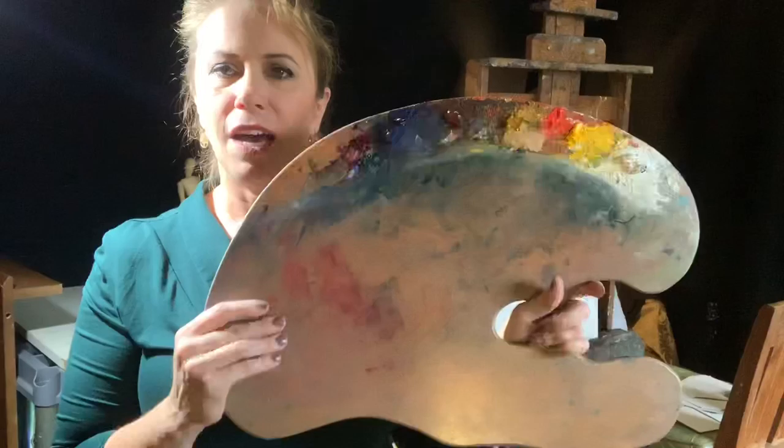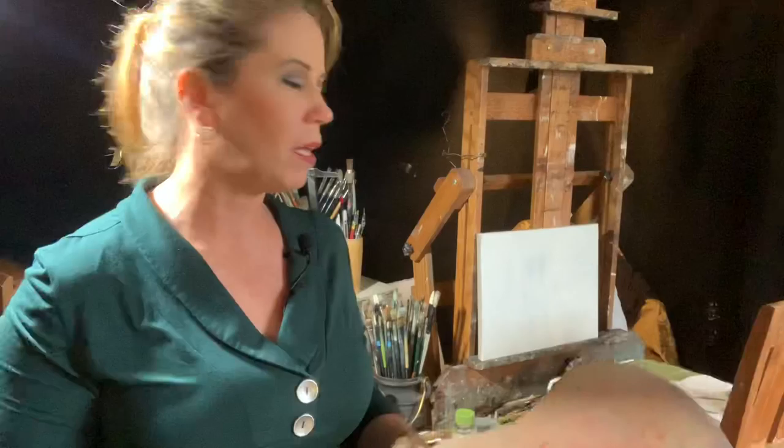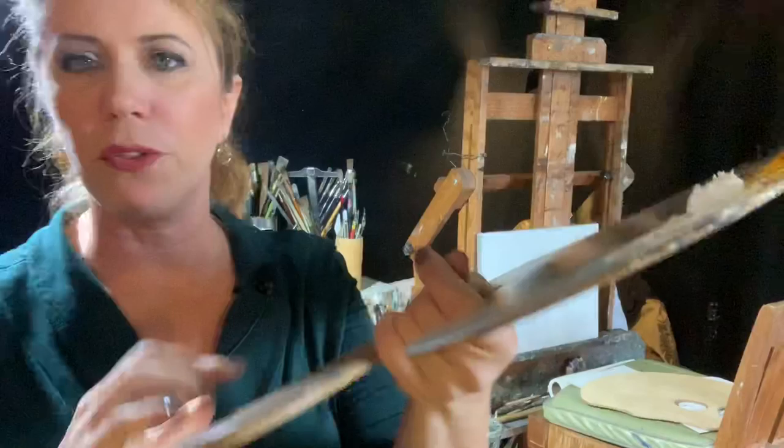The counterweight on the back is mathematically designed so that when you put the paint on it up here, it balances perfectly and you can hold it for long hours in the studio. There's also wonderful contouring where your hand goes — it is designed and shaped to fit your hand comfortably and ergonomically for long hours. As your thumb slides in, it doesn't get that sharp abrasive corner. Sometimes I sit down on my chair and just set it on my lap. This palette is specifically designed by an artist for artists, because I understand your needs.